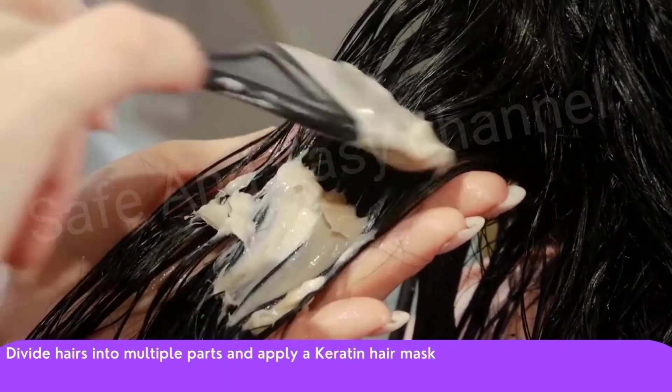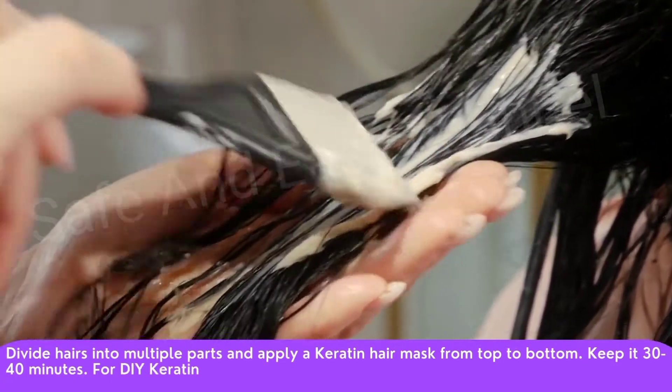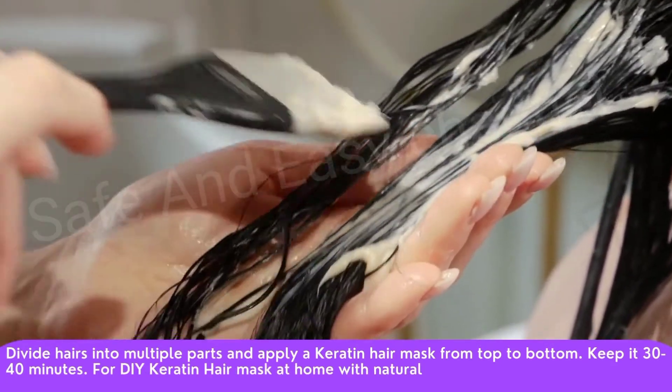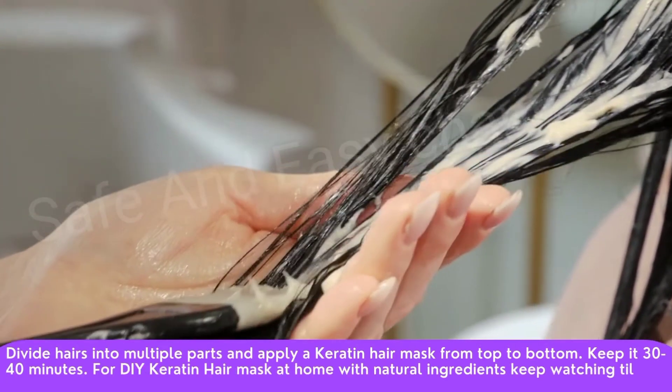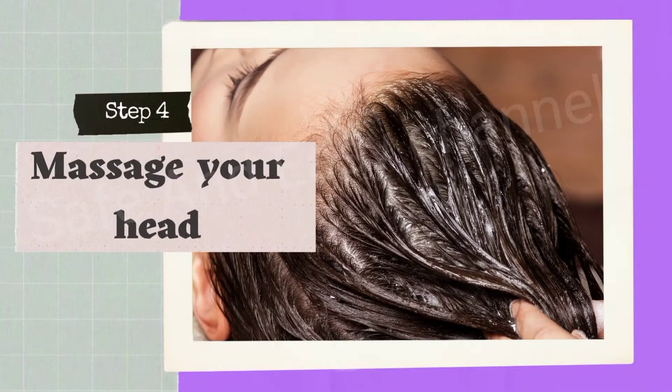Step number three: apply the keratin hair mask. Divide the hair into multiple parts and apply the keratin hair mask from top to bottom. Keep it on for 30 to 40 minutes. For the DIY keratin hair mask at home with natural ingredients, keep watching till the end.